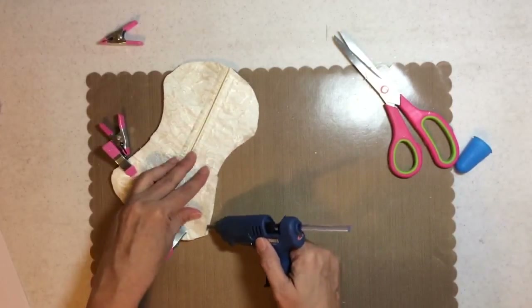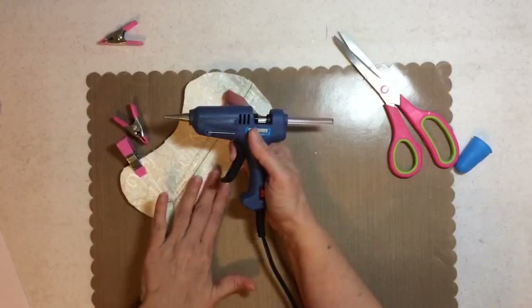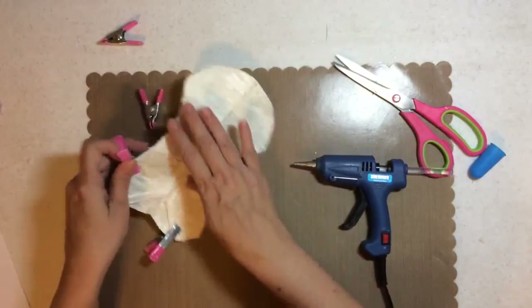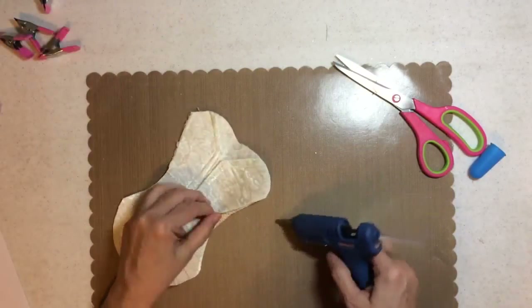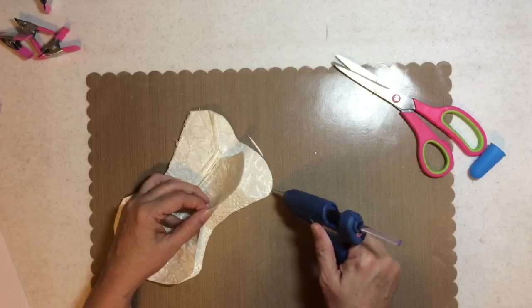Hobby Lobby sells them and if you use the 40% off coupon, it's only like $7.53 or something. I'm trying to rush because that timer went off already and it might have only done seven minutes, so let me just enjoy being here.